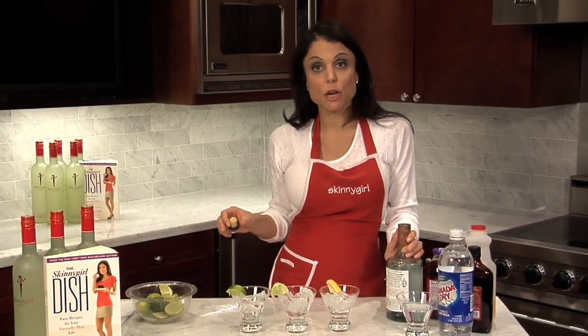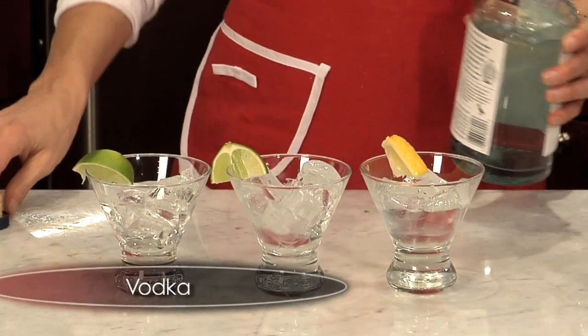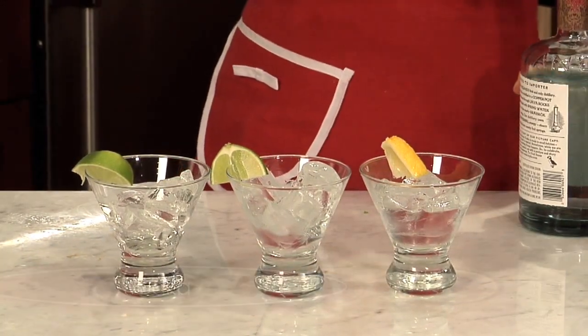I did a segment for the Kentucky Derby on the Today Show where I came up with a drink for each leg of the Triple Crown. This one was for the Belmont. So you take vodka — one, two, three, four count. That was like a three count, which is a strong drink.